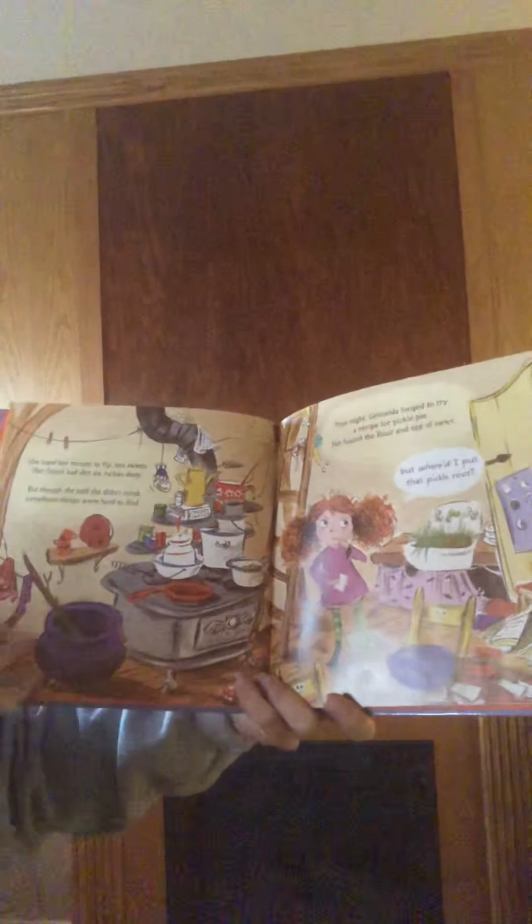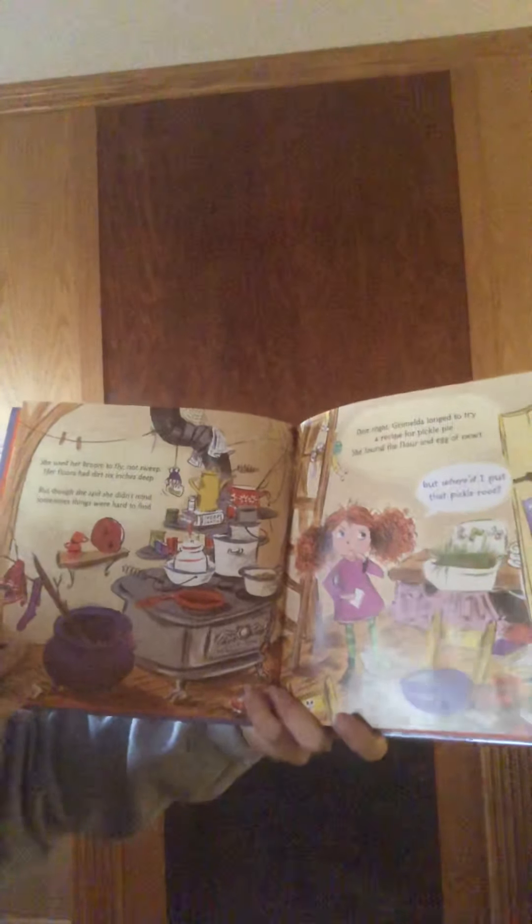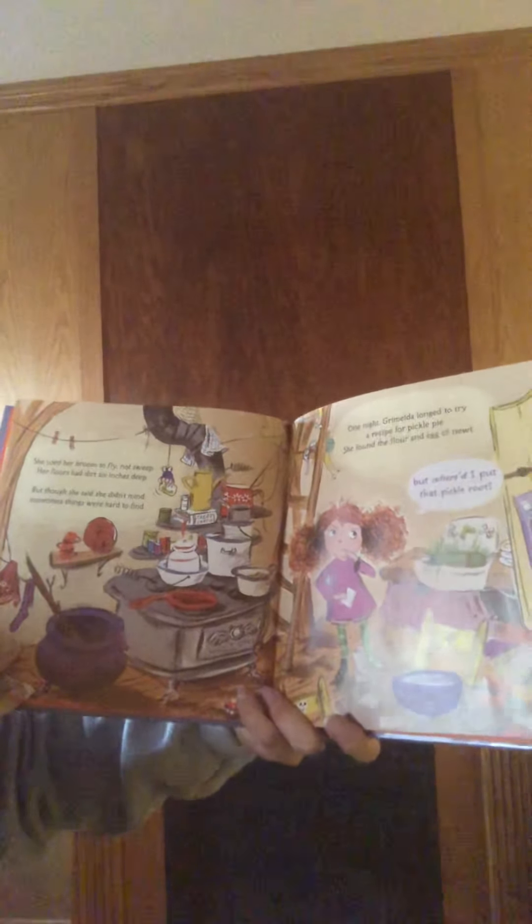Now she used her broom to fly, not sweep. Her floors had dirt six inches deep, but though she said she didn't mind, sometimes things were hard to find.